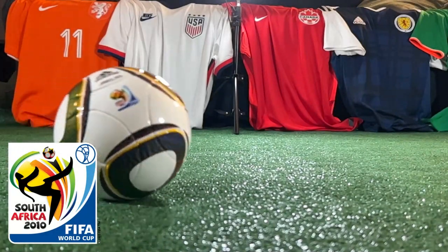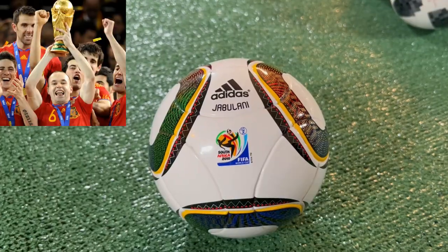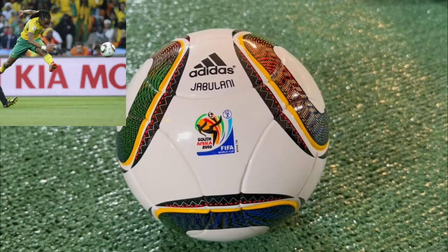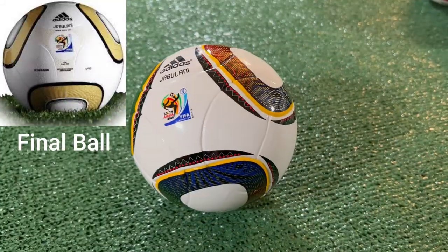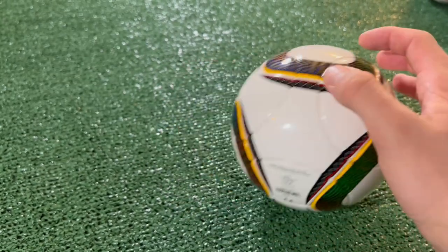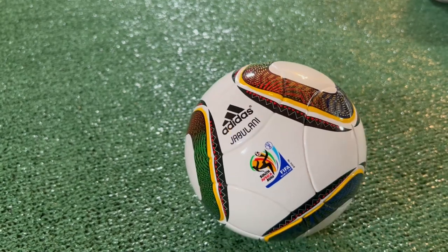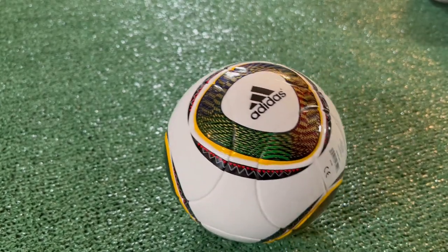South Africa hosted the 2010 World Cup — the first World Cup in Africa — as Spain defeated the Netherlands in Johannesburg. Adidas introduced the infamous Jabulani for this tournament, featuring only 8 panels, down from the 14 of the previous World Cup. This is one of my favorite balls because of how unique and infamous it is. The ball boasted 11 different colors symbolic of the 11 players on a football pitch, the 11 official languages of South Africa, and the 11 South African communities. Even though it was very infamous due to its unpredictable flight patterns, I'm a huge fan of how they implemented all 11 of those colors.